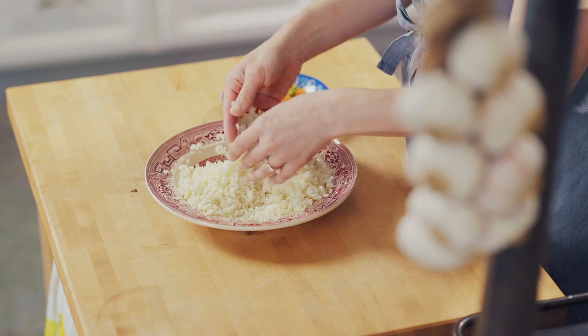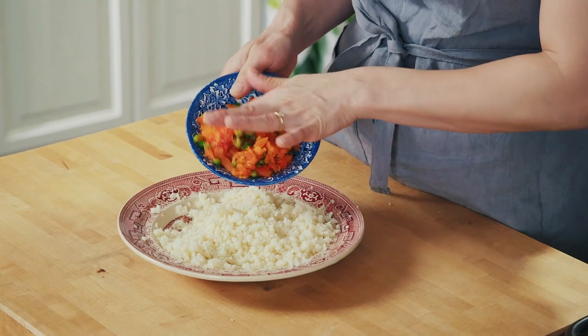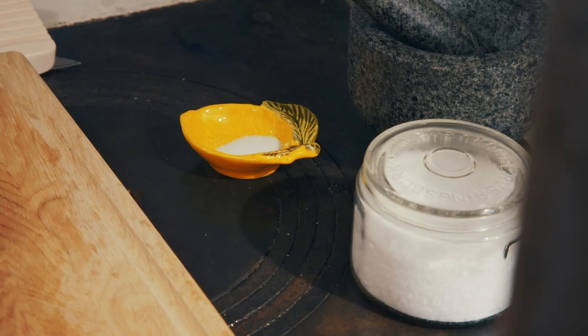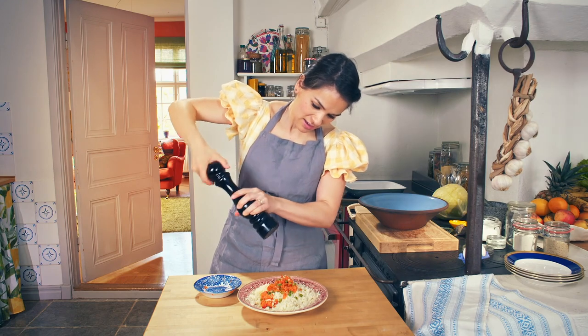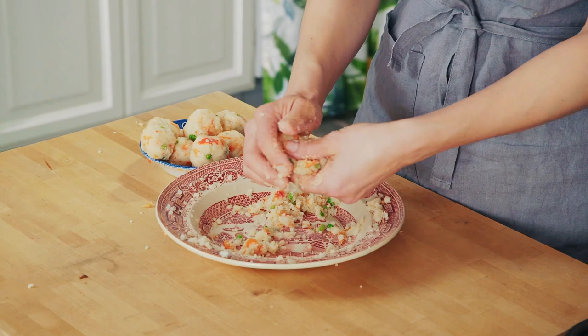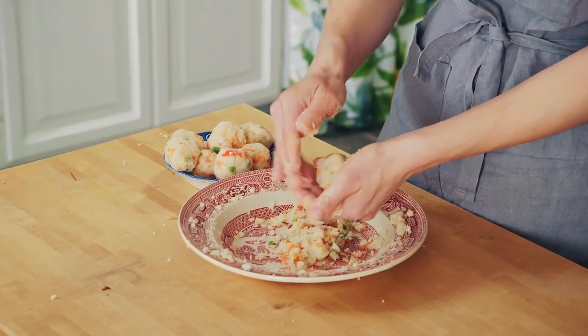I'm using 250 grams of mashed potato and 100 grams of leftover veg — I have carrots and peas. Nice bit of salt, plenty of black pepper, don't be shy. I'm making round croquettes, though you could do traditional cylinders. The key is keeping them the same size.